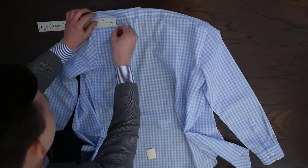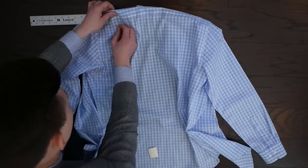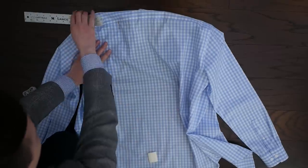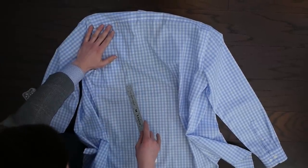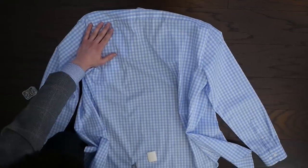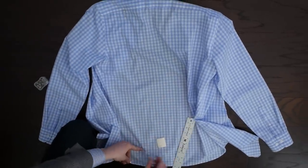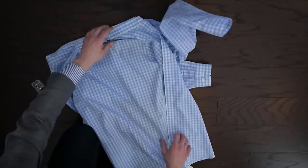Take a pin — or a safety pin in this case — and mark right there at three and a half inches. Then follow that line all the way down the shirt and turn it inside out just like this.